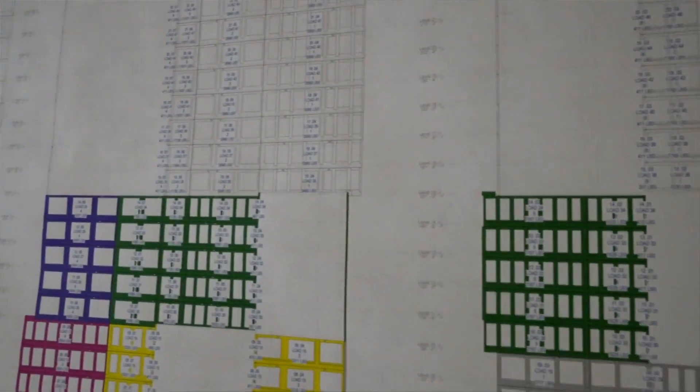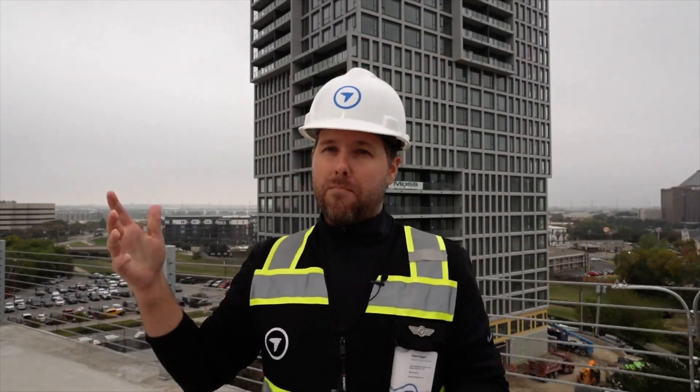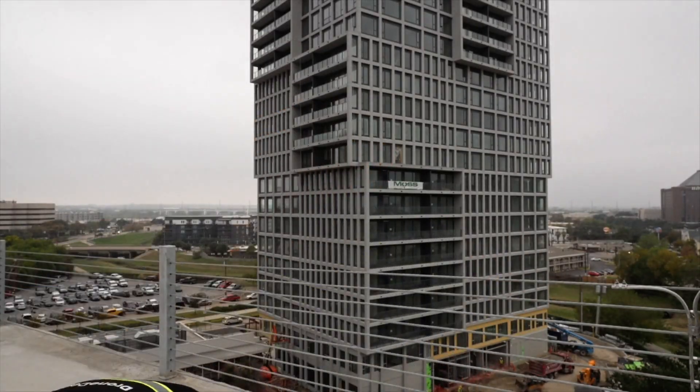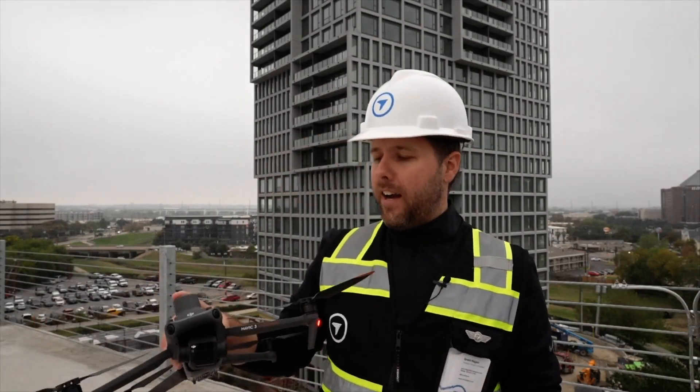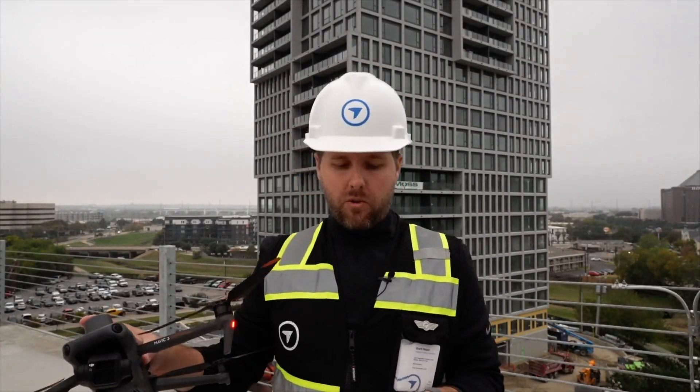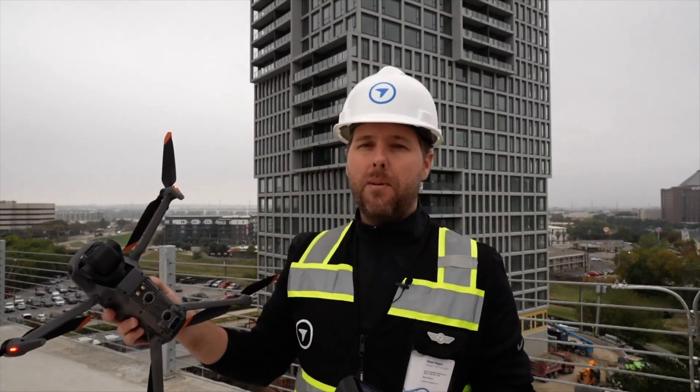There's a tower crane out here on this job, plus some different restrictions with sight lines and where we're going to be able to see the drone fly. I reference a document that shows the crane height and the building elevation height — those are two really important things we'll be putting into these flight plans. I also want to make sure the tower crane operator knows there's a drone on site. It's a perfect day — overcast and cloudy, so no shadows or reflections to deal with.